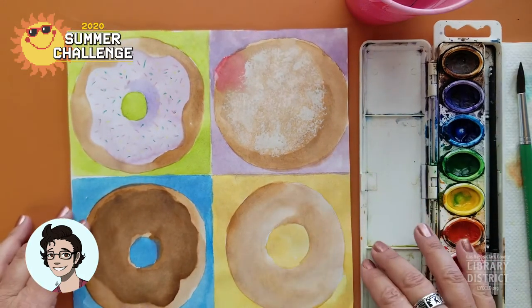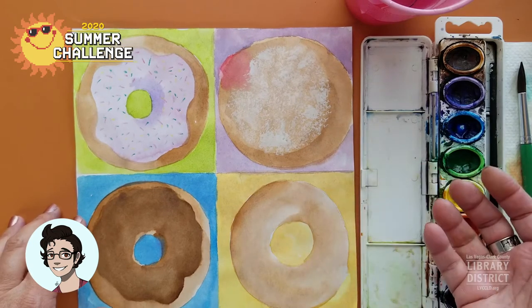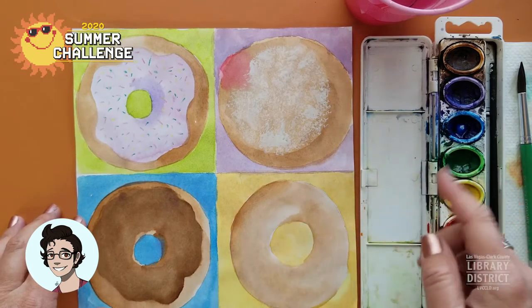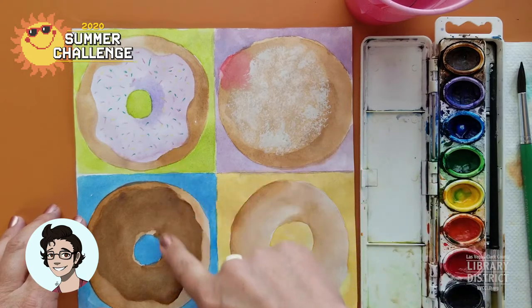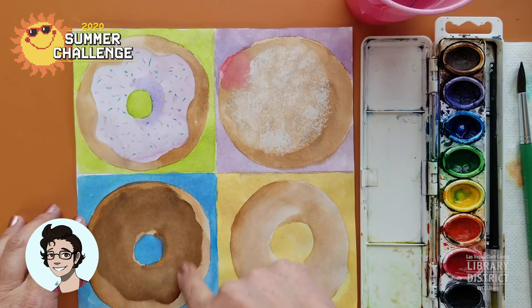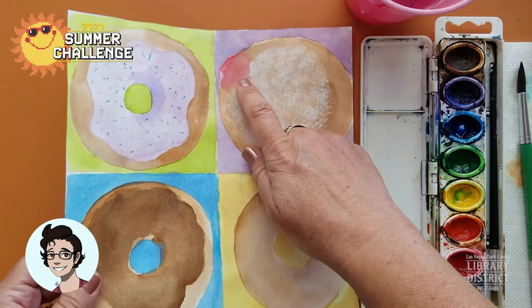I'm going to show you a fun little trick that can help make your round things look more realistic. We've got a plain donut, a jelly donut, one with sprinkles, and one with chocolate icing. The jelly kind of splooshed out all over the place.